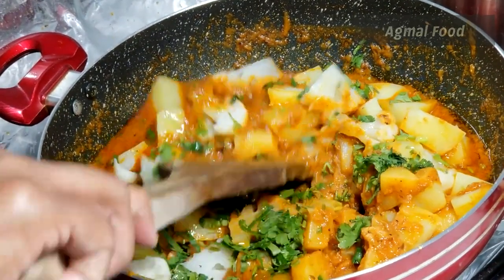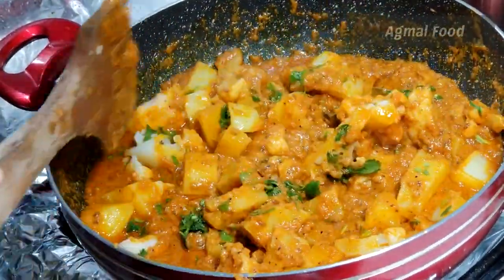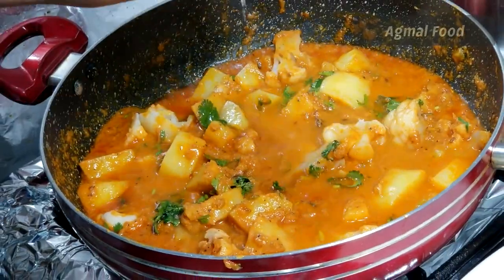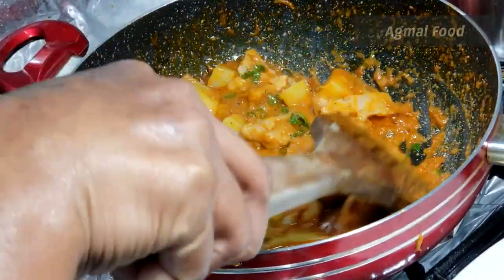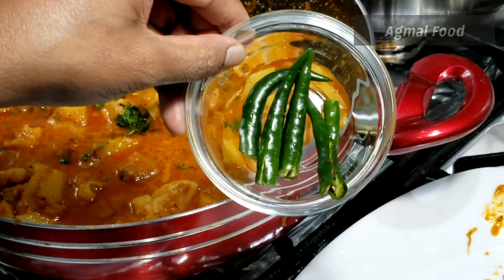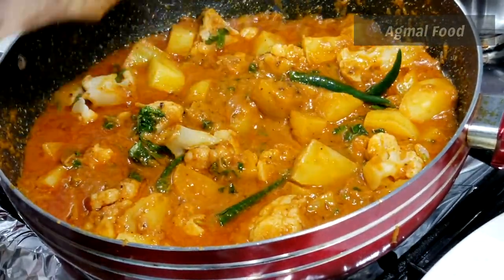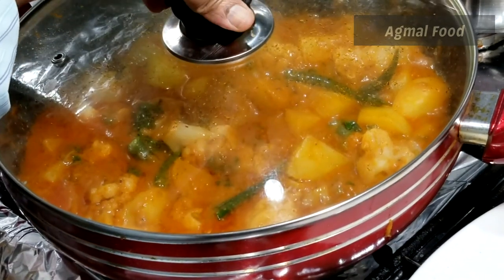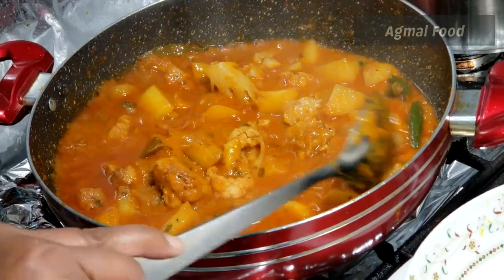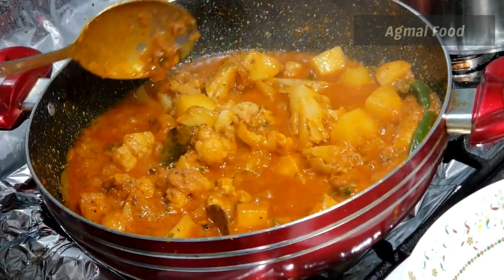We will have 2 tablespoons of gravy. I will add 4 slices of gravy in the bowl. We will add 3 slices of gravy in the bowl and a medium cream. We will add the gravy in the bowl — it has a very tasty flavor.